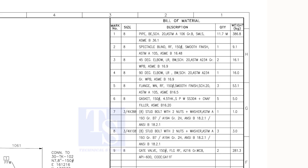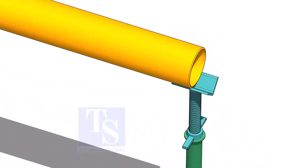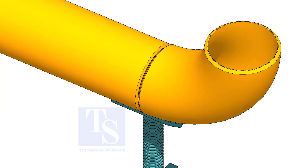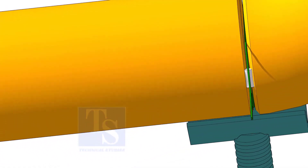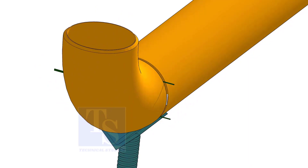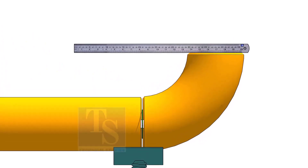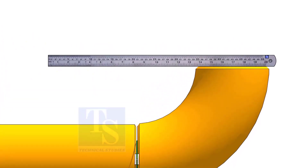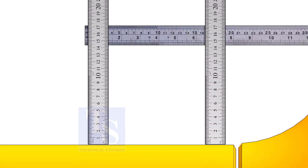Let us fabricate this spool. Put the pipe on stands and level it. Put the elbow and the gap rod. Correct the overlap and tack weld on both sides. Hold a scale on the top of the elbow and measure the distance. Hold a scale on both sides.